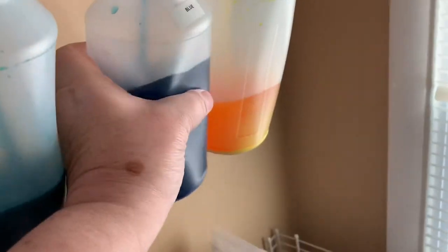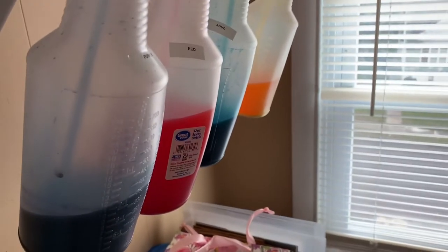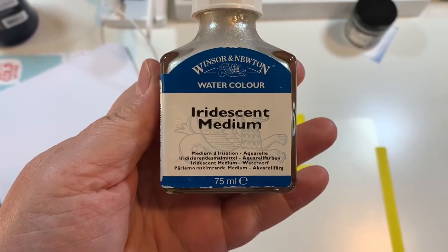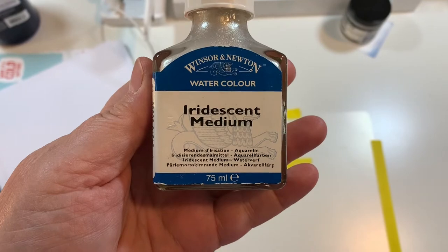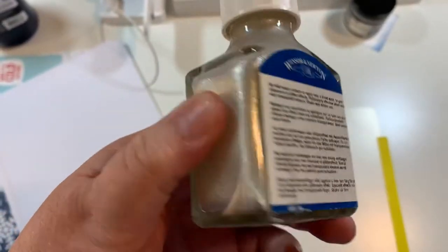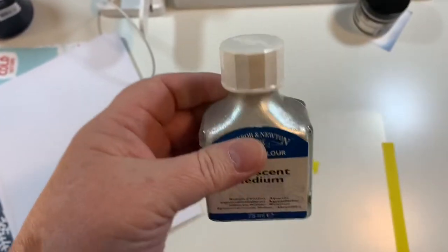I'm making this video because somebody asked me how I hand dye my papers. This is the iridescent medium that I use in hand dyeing the paper. I've had this for years, I don't know how much it costs. I just shook it up, and I put a drop of this when I'm making up my dye solution.